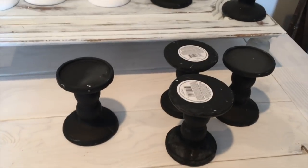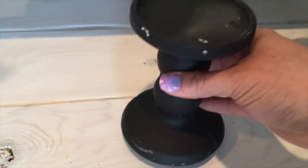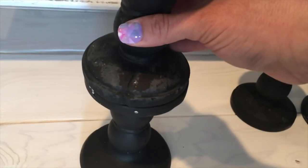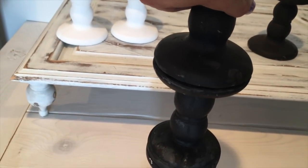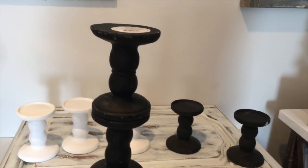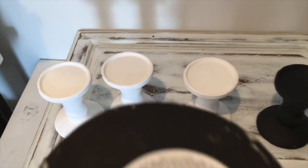For this DIY, I'm basically building different-height candle holders. First I'm using four black ones that I'm going to spray paint matte gray after I glue them together using E6000 glue. First I'm gluing the two tops together and then the two bottoms to make the first one, which is the tallest one with four candle holders. Next I'll glue two more together, and then the next ones will be three together.